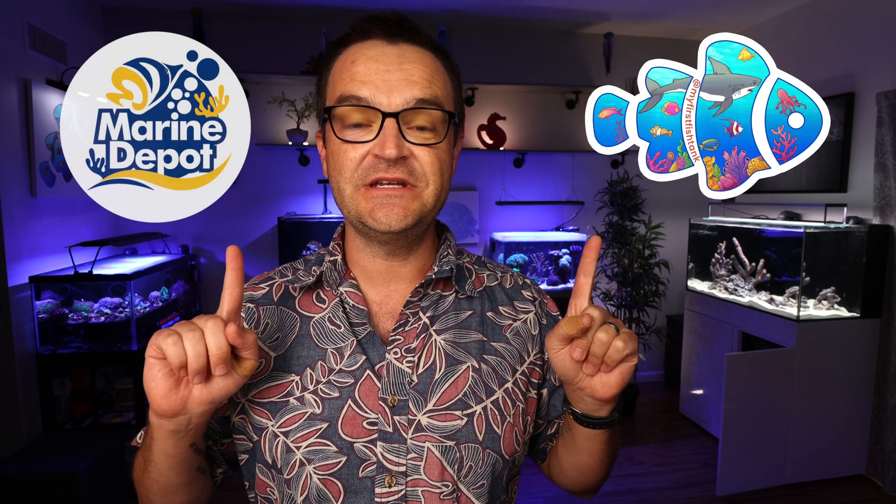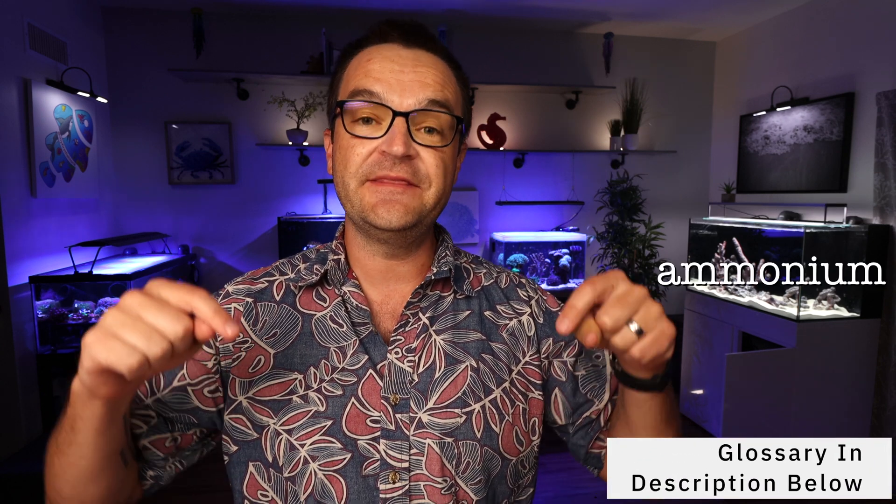Hey everybody, Matthew here from My First Fish Tank in collaboration with Marine Depot, bringing you week 18 in the beginner how-to guide for saltwater aquariums and reef tanks: the nitrogen cycle. We are going to be dropping a lot of scientific jargon, so we have made a glossary of all the terms and we're going to put them in the description below and at the My First Fish Tank blog.